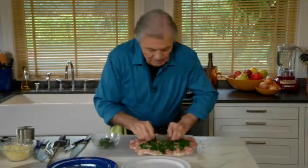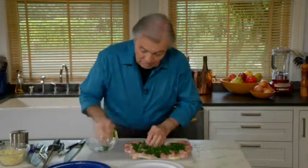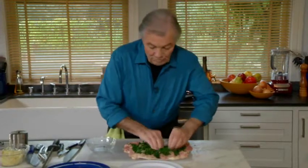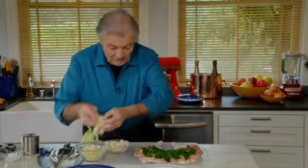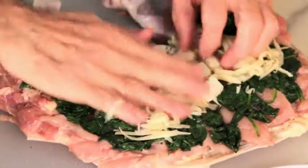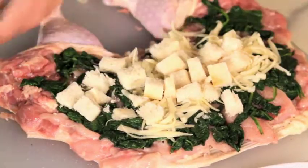You can stuff it with meat, with rice. The only thing you have to realize is that when you use a cooked stuffing inside, you don't have to worry too much about internal temperature — but if you put ground pork meat, you have to be sure it goes up to about 160 degrees internal temperature. In this case I'm going to put some cheese and some bread, a very homey stuffing — that should be plenty here.